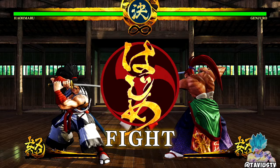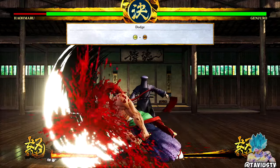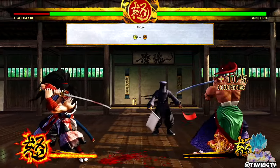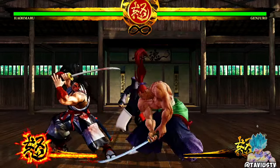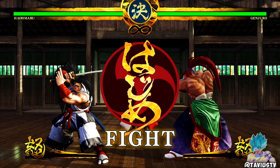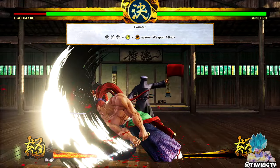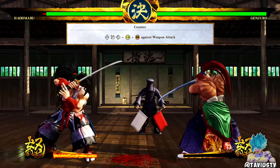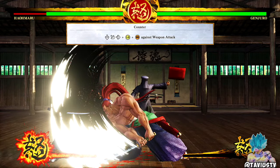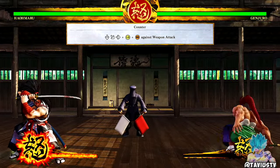Landing a stance break enables you to put distance between you and your opponent. Ouch, look at the damage! The timing on this game is so weird — these attacks are so slow. It's so difficult to time this stuff. My timing sucks with this.